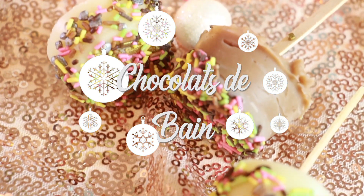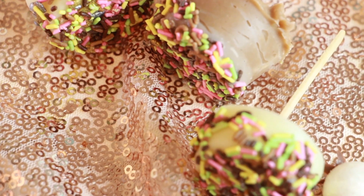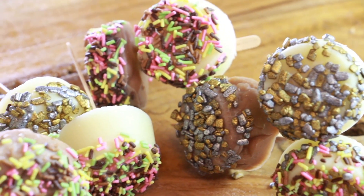Bonjour, c'est Kali. Je suis ravie de vous retrouver pour un tout nouveau DIY de Noël. Et aujourd'hui, je vous propose une nouvelle recette très facile. Il s'agit des chocolats de bain.